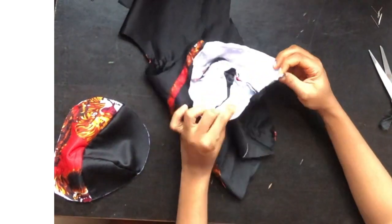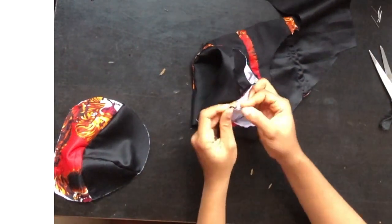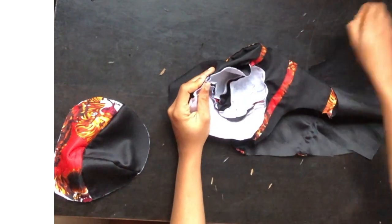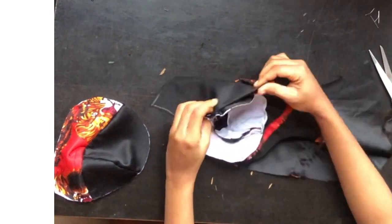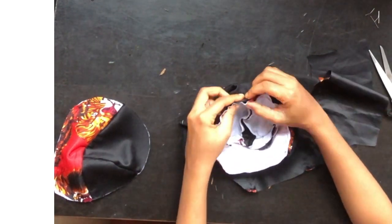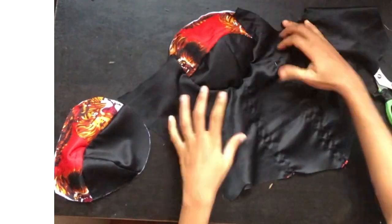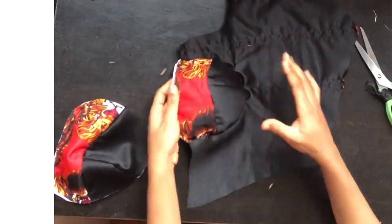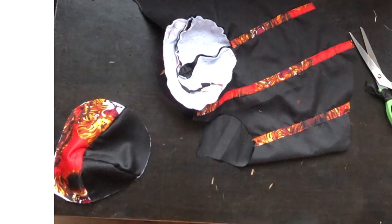I'll take my pins and pin down the cup to the body of the corset gently, making sure everything matches very well. After pinning the body of the corset to the cup, this is what I have. The next step is to stitch with half inch around the cup.